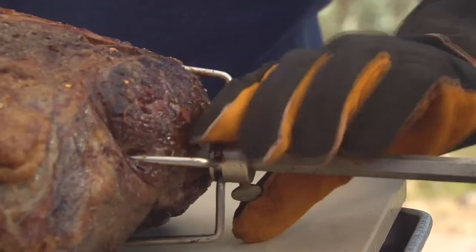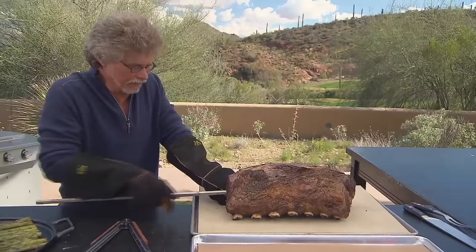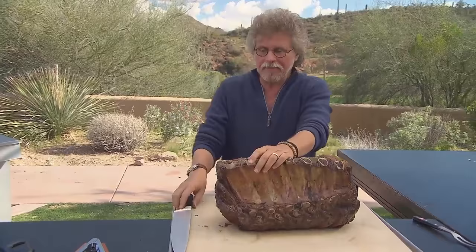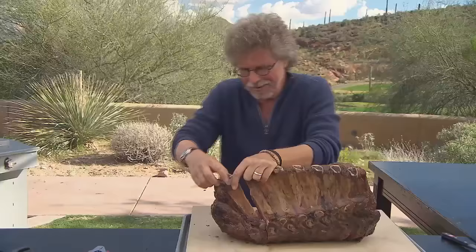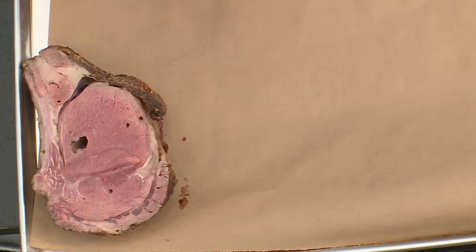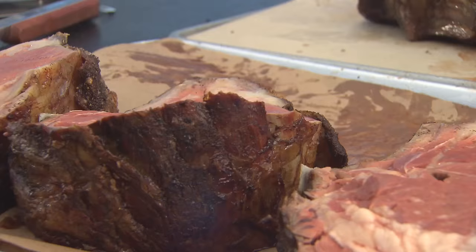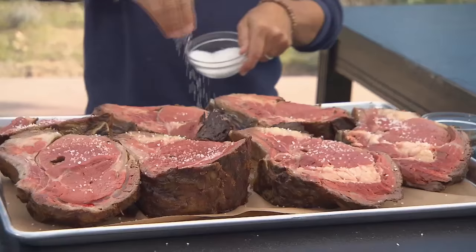Back to the prime rib. Remove the prongs and remove the spit from the prime rib. Now lift up the prime rib and cut it into seven monster steaks. That's the biggest steak I've ever seen — and obviously these steaks are going to be shared by more than one person. Here are your prime rib steaks. The last step is to grill these over a wood fire so you get extra smoke, extra crust. Everybody gets an end cut.